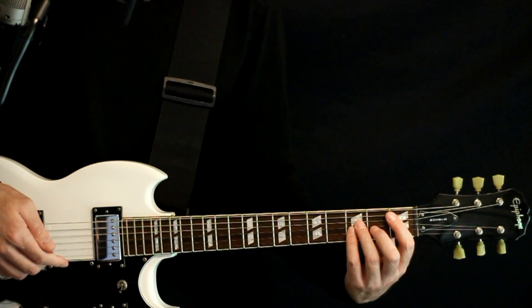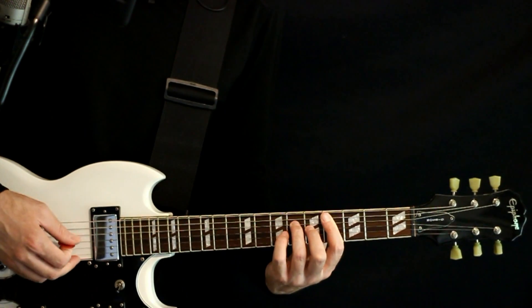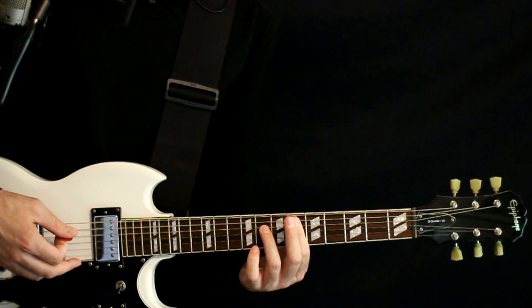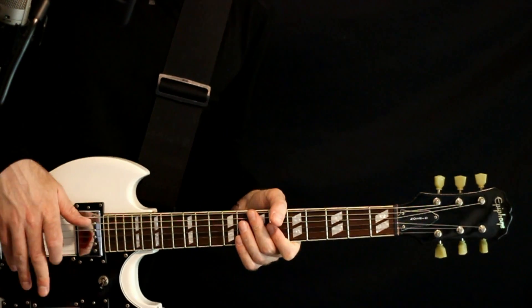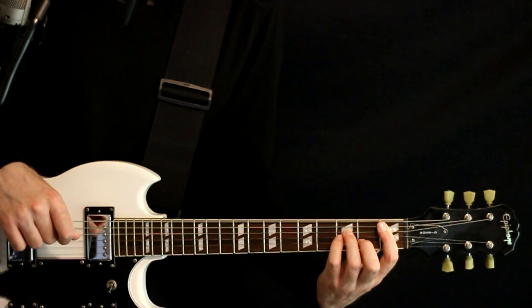And it's just those four chords that repeat in this first progression. For the second progression, it's a lot of the same stuff with just slight additions.